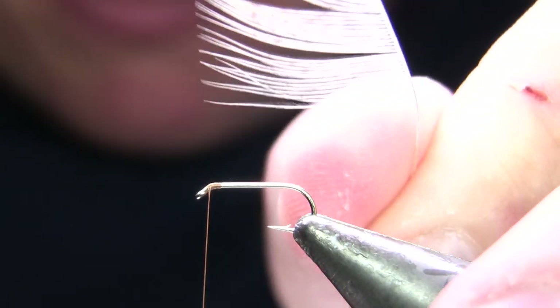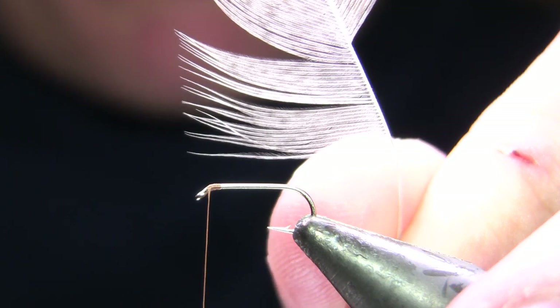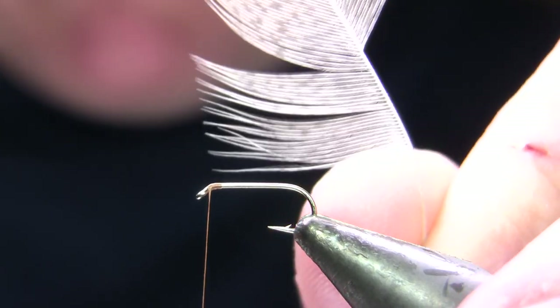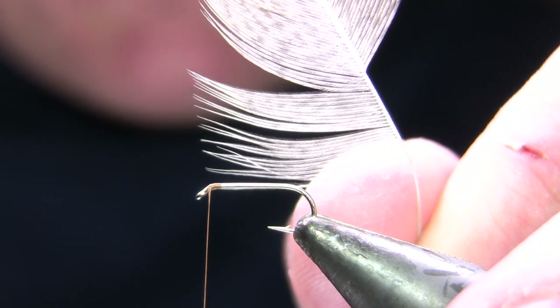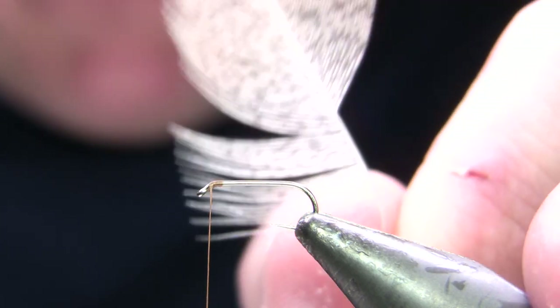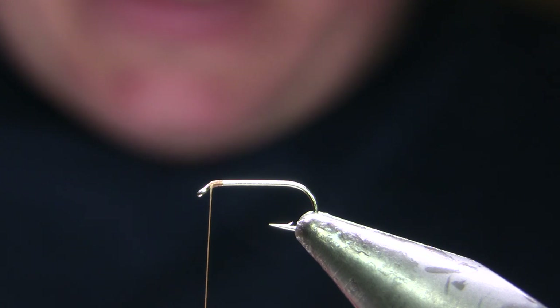My first collar is going to use a domestic hen feather. I bought the skin online — if you hunt around online you can find some really neat speckled browns and grays of domestic hen skins. I think this was about $20–25 and it's a great big skin, almost like a turkey skin. You just have to hunt around and if you see a good one, snap it up.